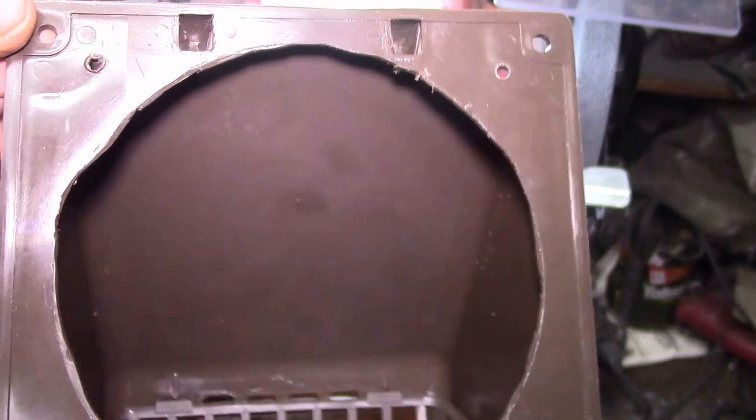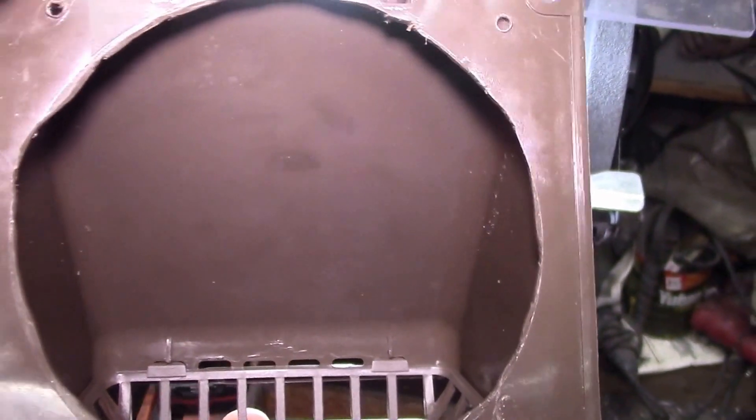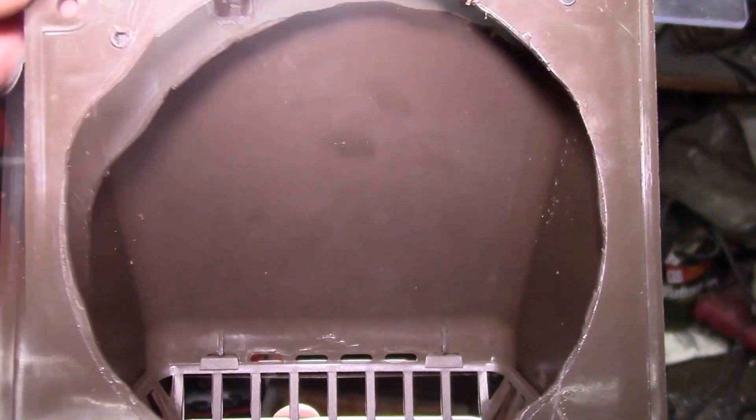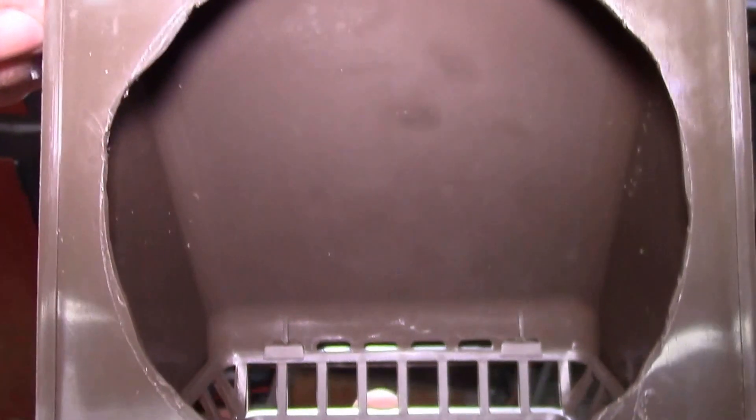I just wanted to show you how I modified this 4-inch dryer vent to fit a 120-millimeter PC fan. If you have any questions, feel free to post in the comment section below. I'll put some other videos on the solar garden shed project over on the side, and as always, thanks for watching.